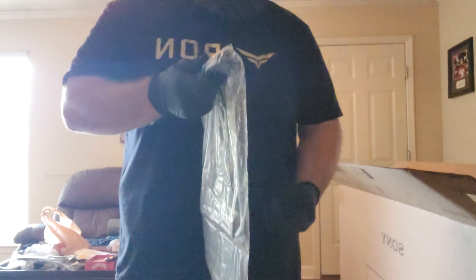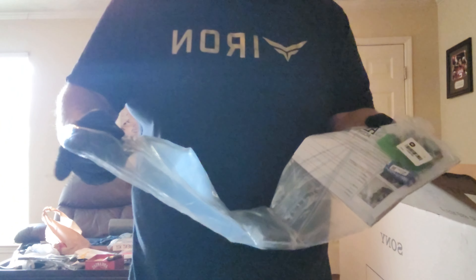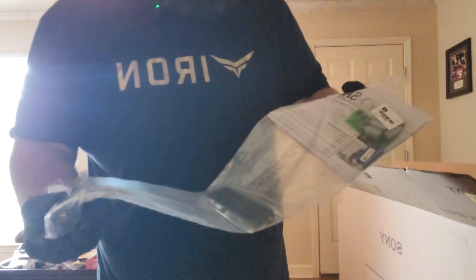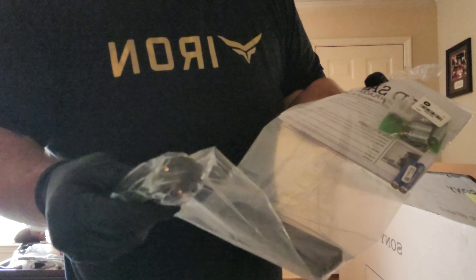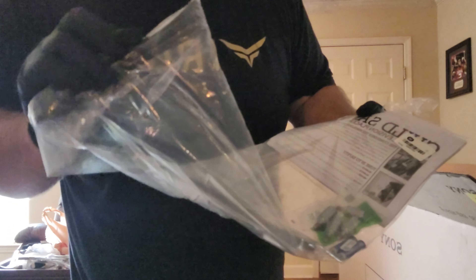I put my gloves on so I don't damage any fingerprints on my TV and my remote, and then I just sort of cut myself on the box. But it's okay. So it comes in the top — there's all the stuff you need, the remote, the power cord.